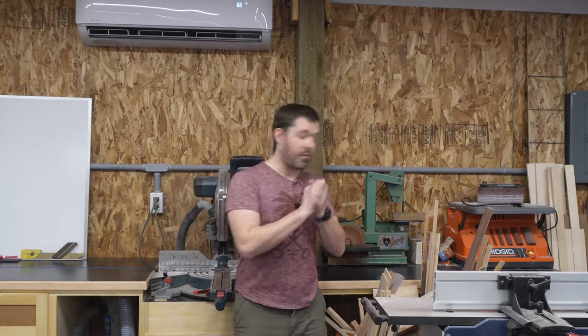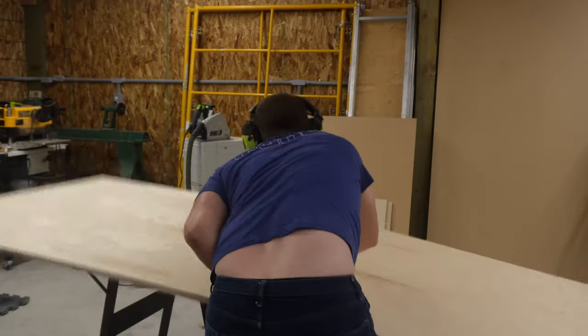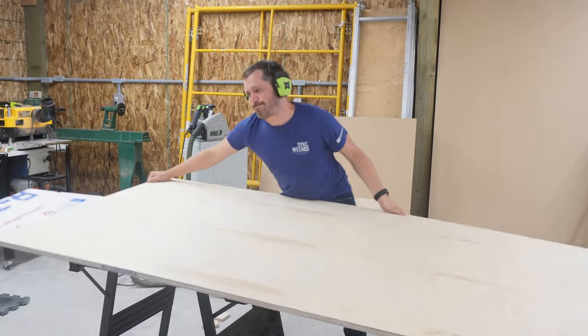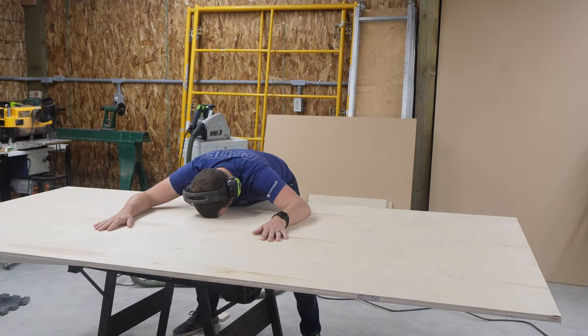So that's the run-down of the features of the miter station. Let's go ahead and run down how I built it. As with any good shop project, this started with a big pile of sheet goods that I needed to cut down to size. With a track saw, I broke down the big sheets into more manageable pieces.